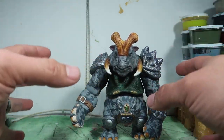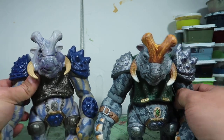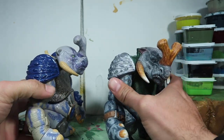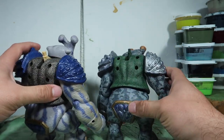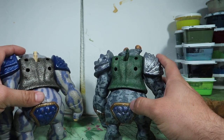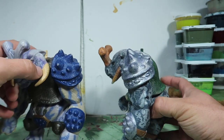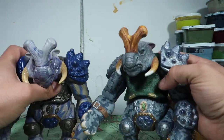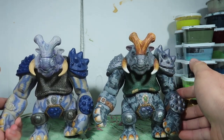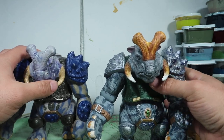Let me grab the original one so you guys can see a side-by-side comparison. Okay, so this is the side-by-side — that's what the toy originally looked like, and this is what he looks like now. There's a big, big difference of course. This guy took a pretty good amount of time to repaint.